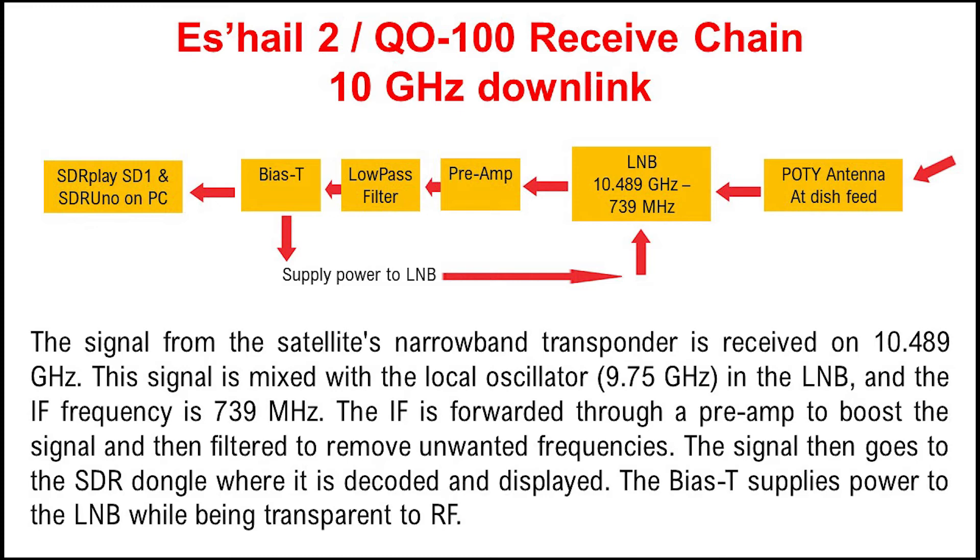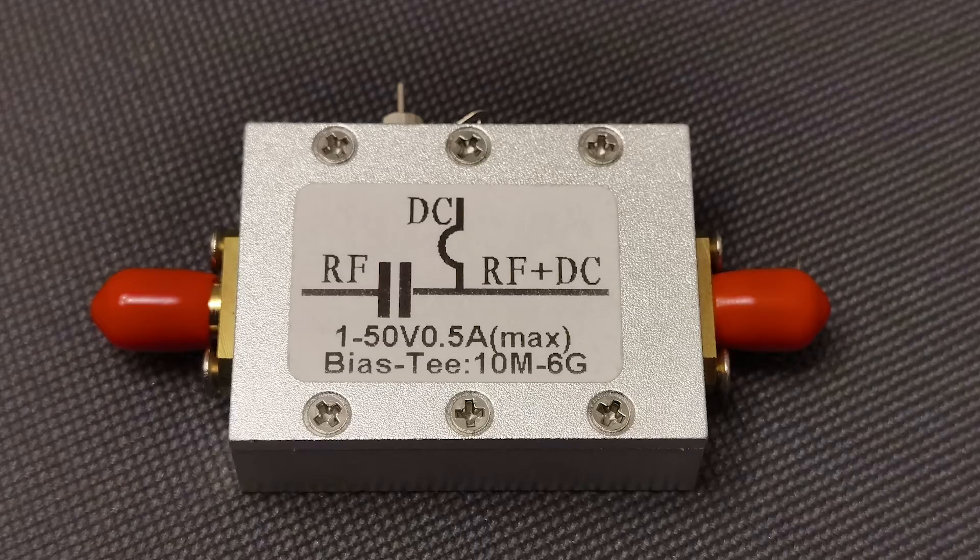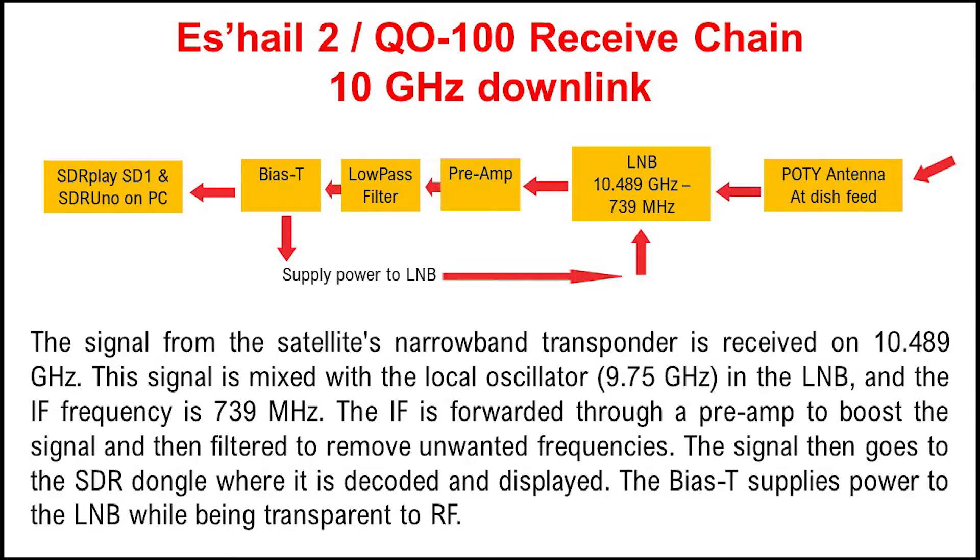Now for the LNB to work and receive a signal, it does need a power supply. And we use what's known as a Bias-T to supply this. The Bias-T supplies the power down the coaxial cable to the LNB, while simultaneously being transparent to any radio signal. So the final components in the receive chain are an SDR receiver — in my case an SDR Play — and the software to actually decode it, which in my case is SDR Uno. And that is the end of our receive chain.